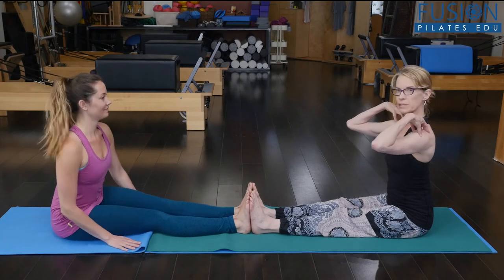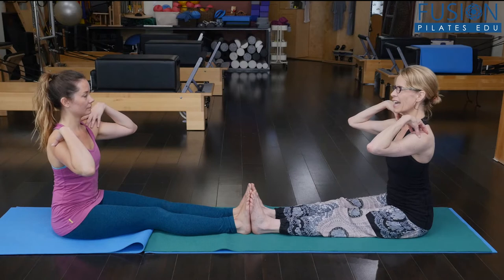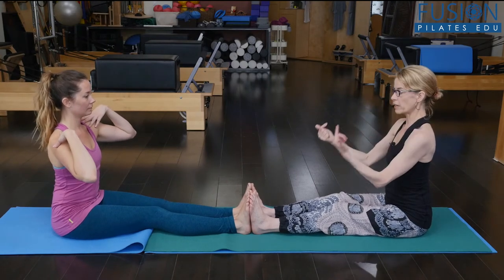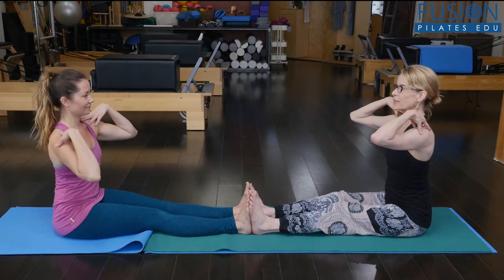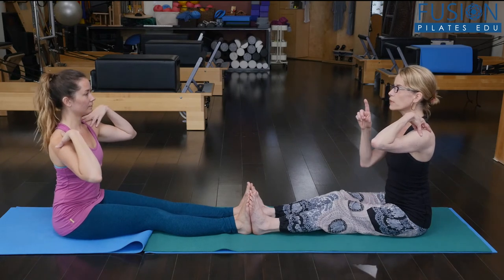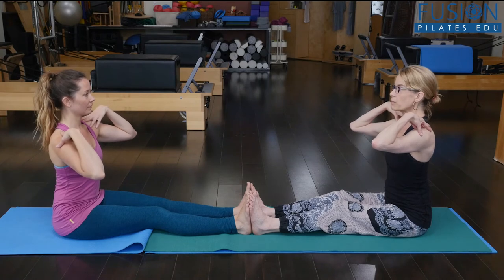So we're just going to put the fingertips onto the shoulders, elbows forward a little bit just to kind of take it easy. Someone could always bend their knees a little bit. I want Alice to really reach her feet into me and I'm going to try to do the same. We're going to keep the pelvis upright, so you really want to notice the weight on the sits bones.